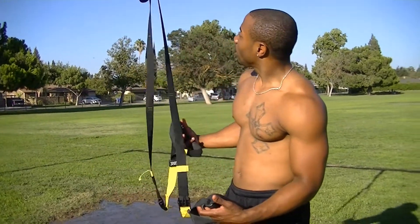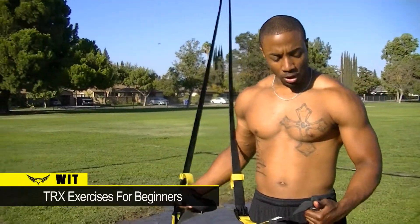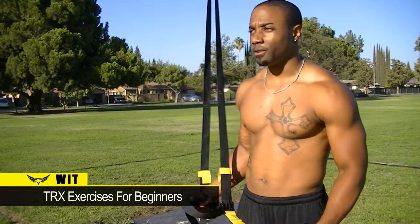What's up YouTube? We got a TRX here today. I'm going to show you guys a couple exercises that you can do if you're starting off with a TRX. So here we go, let's start off with the back.